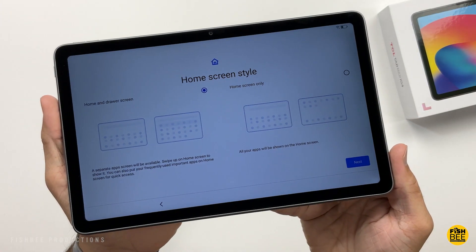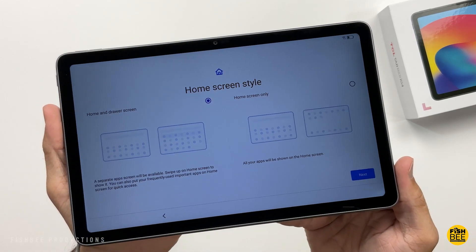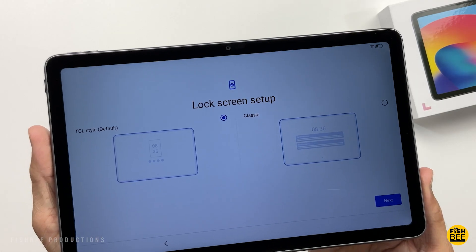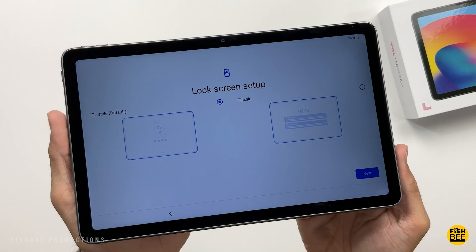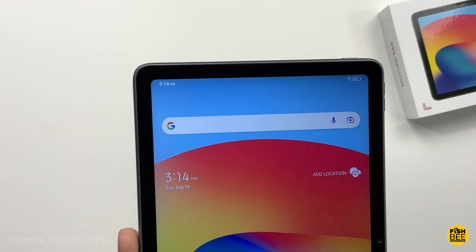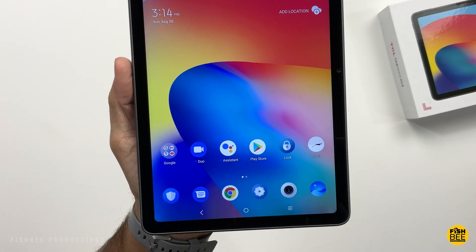You also have two different home screen styles — one with the app drawer, one without where it just copies everything to the home screen. Personally, I kind of like the app drawer. Same thing with the lock screen — you've got two different options to choose from. As you can see, pretty slim bezels all the way around. The screen quality on this actually looks better than what you would expect. It could be a tad bit brighter, but overall pretty good.